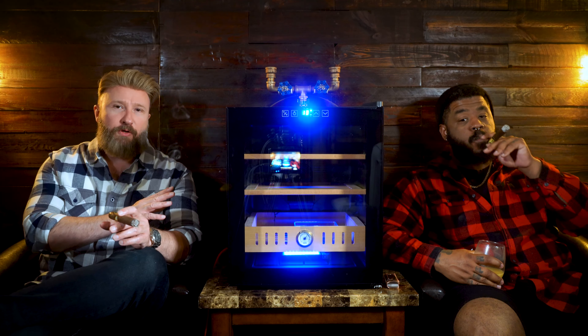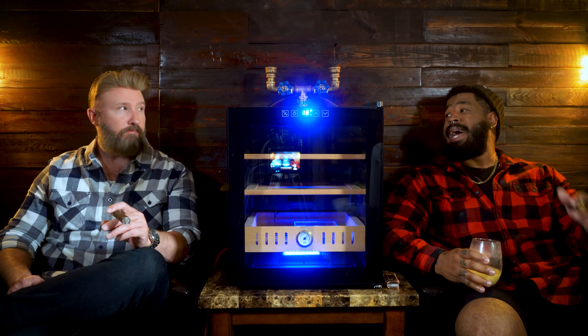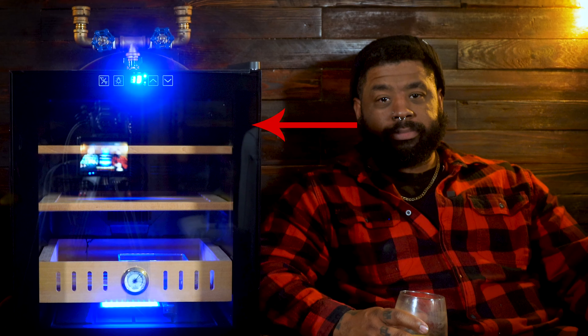Before we get into the actual review of the unit, why don't you tell the Titan fam what some of the benefits are to having a thermoelectric humidor? So just in case someone has just found the Cigar Titans YouTube channel — you've become so enthralled in the cigar community, you bought all kinds of stuff online especially for Christmas, and you're like: where am I going to put this stuff? I want to make sure my sticks are protected, the temperature is regulated so my cigars don't freeze and don't burn up. Let's get a thermoelectric humidor.